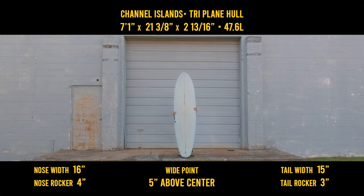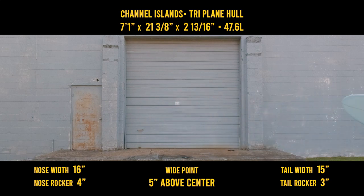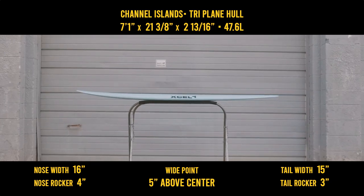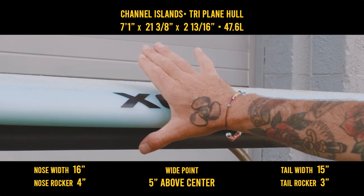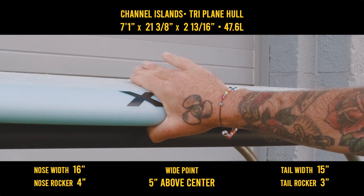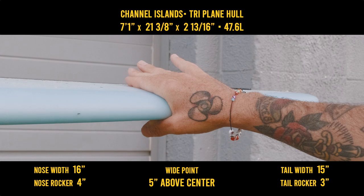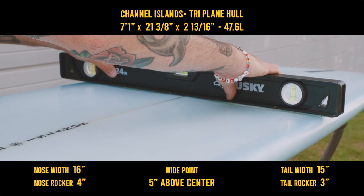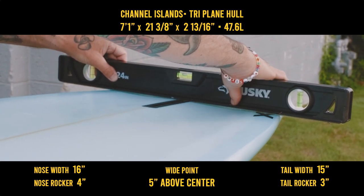Does that more stubby outline cater to less than perfect surf? Let's get a closer look. The nose and tail rocker are elevated enough for the ability to bury that rail, but also allow a quick trim speed. The nose starts with a 50-50 rail to a fuller 60-40, meeting a down rail with hard edge starting 21 inches from the tail. The bottom has a slight roll to a triplane, meeting a double concave.